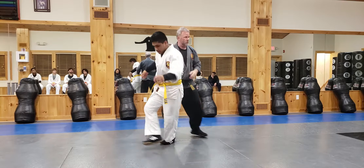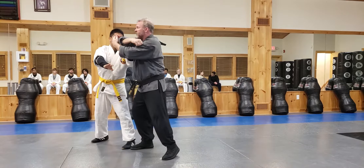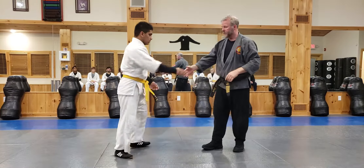I elbow him. He blocks it. Fingers again — don't like it. Come around. Different things that we can do; it's just a matter of playing with what you have.